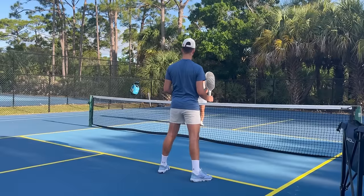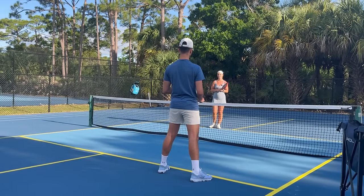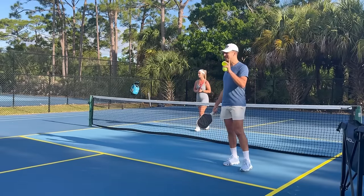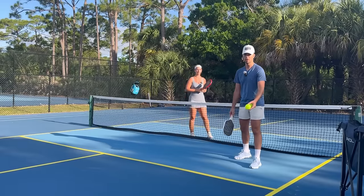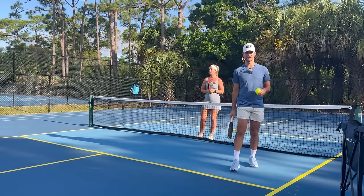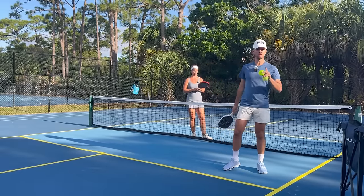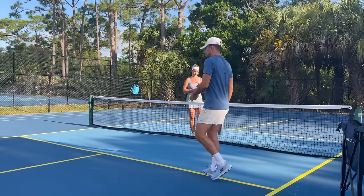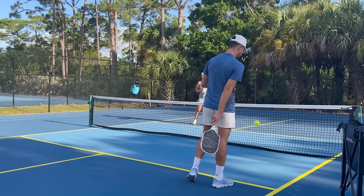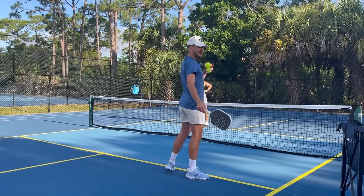This is what creates you to be an aggressive, powerful player that people are afraid of on the court. You can't be aggressive on a ball on a short hop — if the ball bounces, I can only pop the ball up. But if I'm leaning down and taking it out of the air, I can be aggressive. That's when I can hit way better balls.